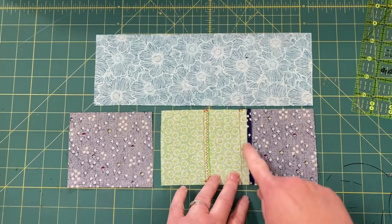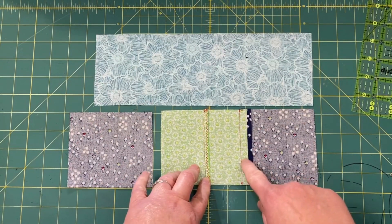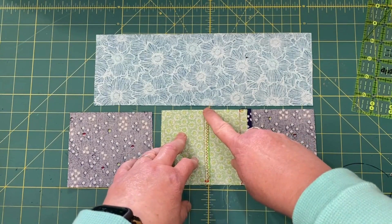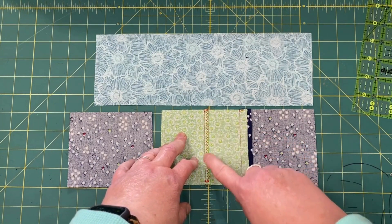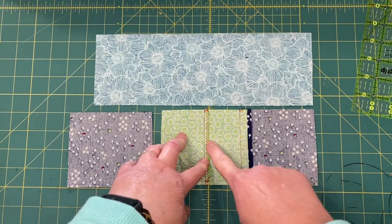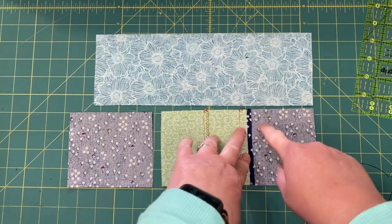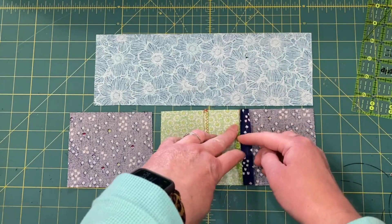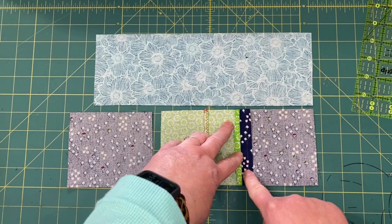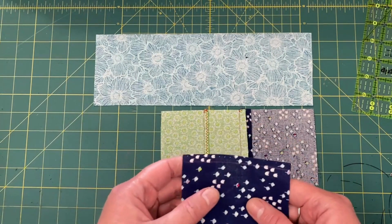Since we've got a five-eighths inch seam allowance on this side, we can borrow a little bit from it. What I did was sew the back pieces together at a quarter-inch seam allowance, then take that quarter inch away from the seam allowance on the other side — but just on the center part. The outside part is still sewn at a five-eighths inch seam allowance.